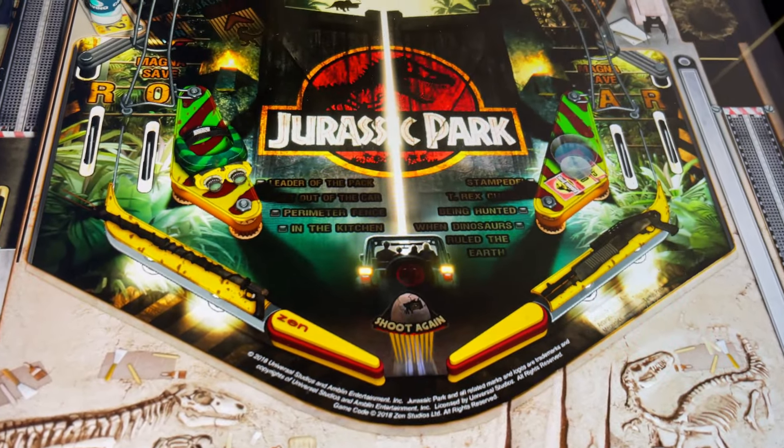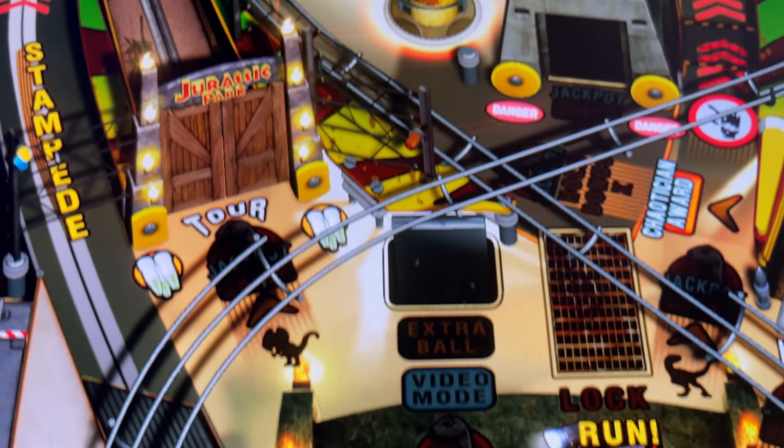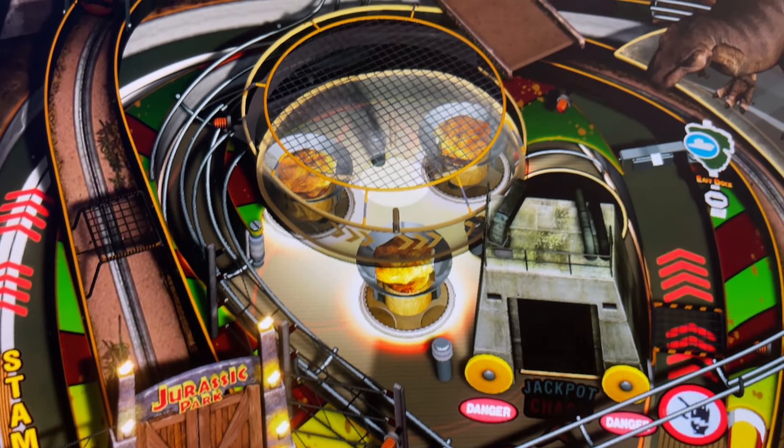Let's break them down starting from the Crown Jewel, one of my favorite tables from Zen — the original Jurassic Park table.